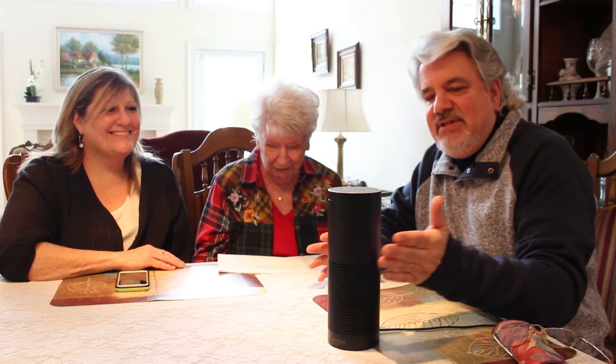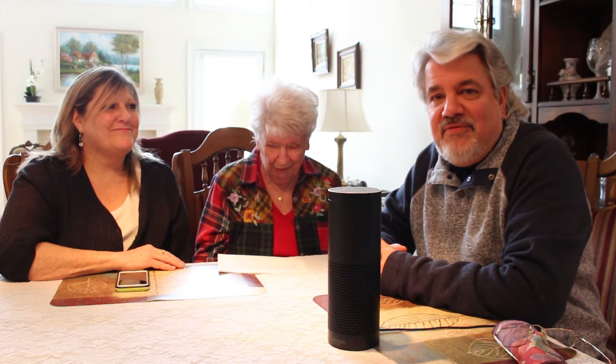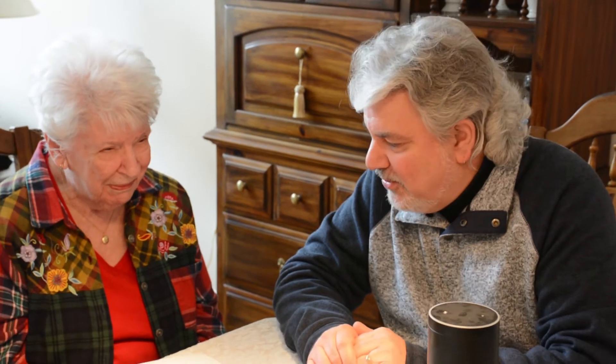A lot of people now have these Amazon devices in their home, and it's so easy to program Kix 105.5 on your device. We've come here today — Mr. Morning and Susie — to my mom's, Mama Morning. She's 88 years old, just to show you how simple and easy it is to program Kix 105.5 on any of your Amazon devices. So you're gonna give us a quick tutorial of just how easy and simple this is.